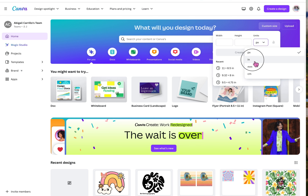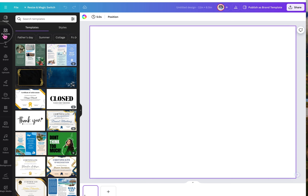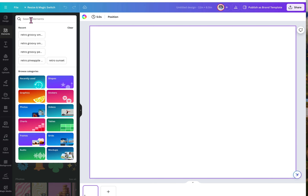Now we want to keep our design centered in the middle. Start by selecting custom size at the top, change the units to inches, and input the size of your sublimation paper — mine is 11 inches by 8.5 inches in height. Then select create new design.